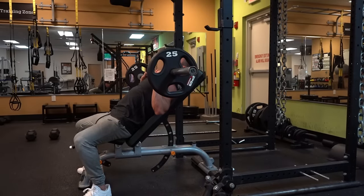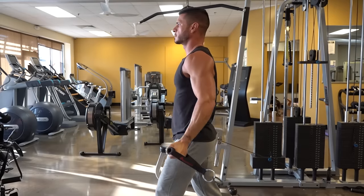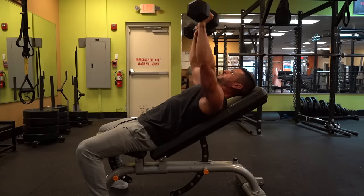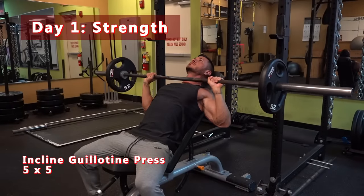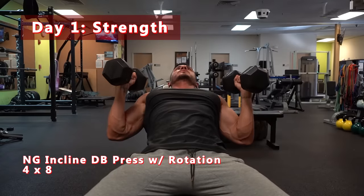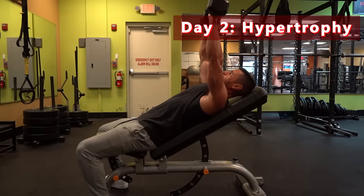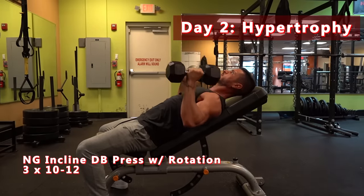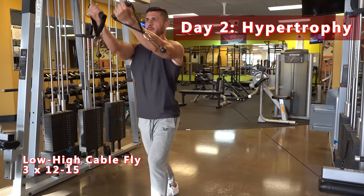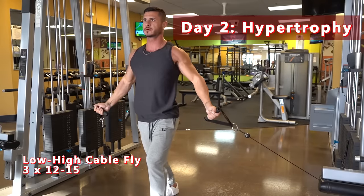Here are my top 3 upper chest exercises for building bigger, thicker pecs. If you're following a split that targets each muscle group twice per week, here's how I'd implement these exercises to focus on upper chest development. Day 1 — Strength: Incline Guillotine Press, 5 sets of 5 reps; Neutral Grip Incline Dumbbell Press with Rotation, 4 sets of 8 reps. Day 2 — Hypertrophy: Neutral Grip Incline Dumbbell Press with Rotation, 3 sets of 10–12 reps; Low to High Cable Fly, 3 sets of 12–15 reps. Keep in mind these are just examples and recommendations may differ depending on the type of split you're running.